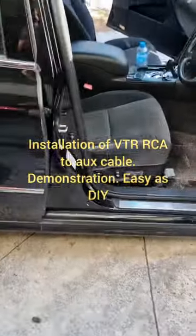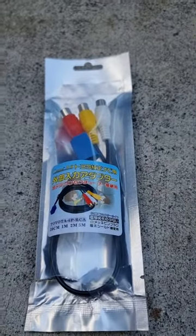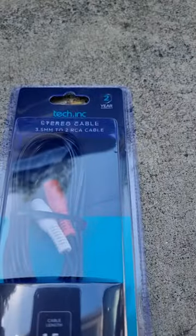G'day guys, today we're going to be installing a VTR cable in Simon's car. These are the things you're going to need: the VTR cable, an aux cable with the RCA, and a 10 millimeter socket.